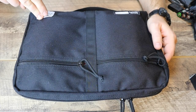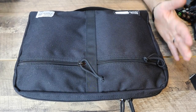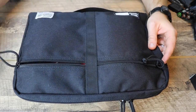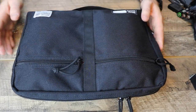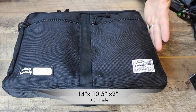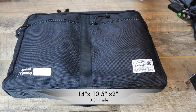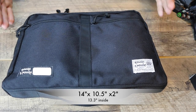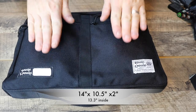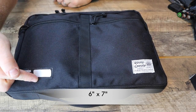From what I'm seeing, they have locations in Sweden, Japan, and the US. So I don't know exactly where they're originally from, but very high quality from everything I'm seeing. YKK zippers, paracord pulls, super nice. The dimensions on this bag itself — on the outside it's two inches thick. The interior will be 13.3 inches, which is the size of a laptop or smaller thing that you could put in there. Then these two pockets right here are going to be six inches wide and seven inches deep.